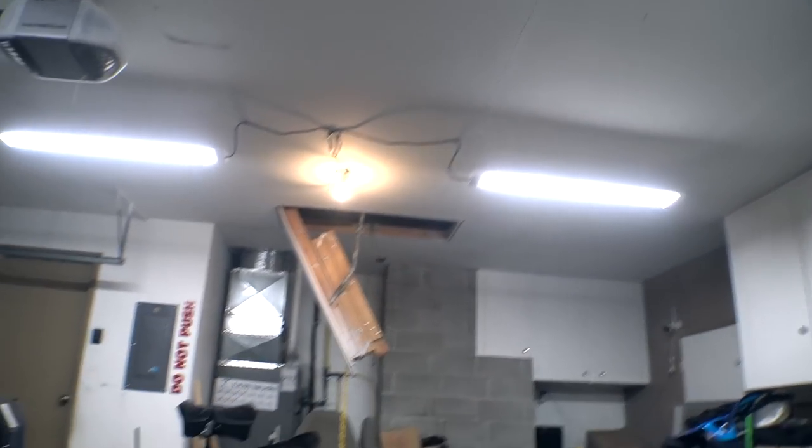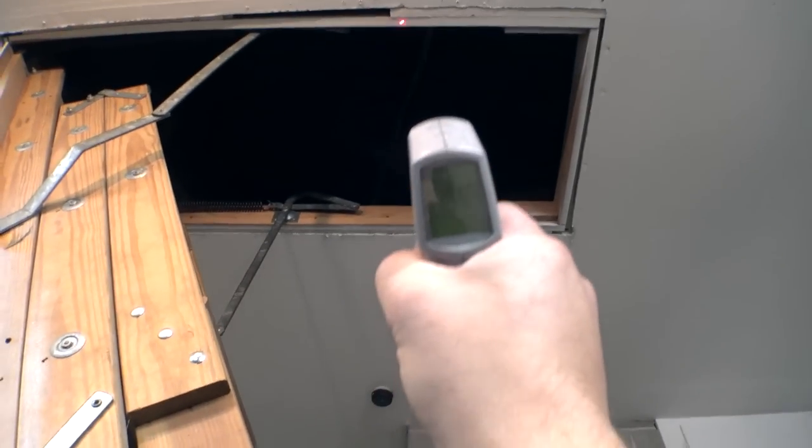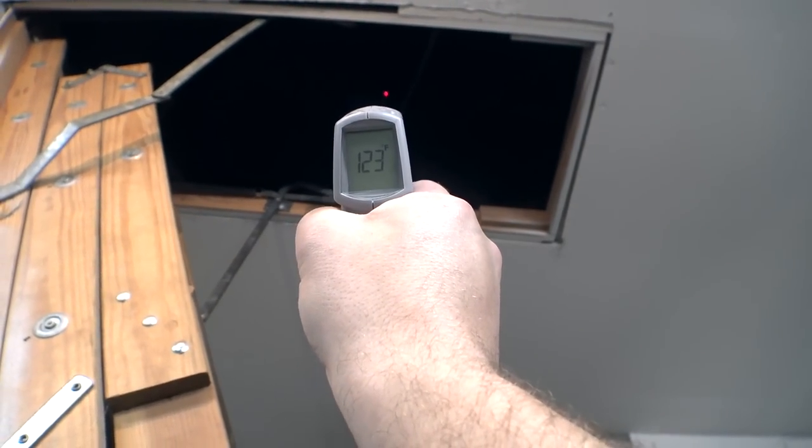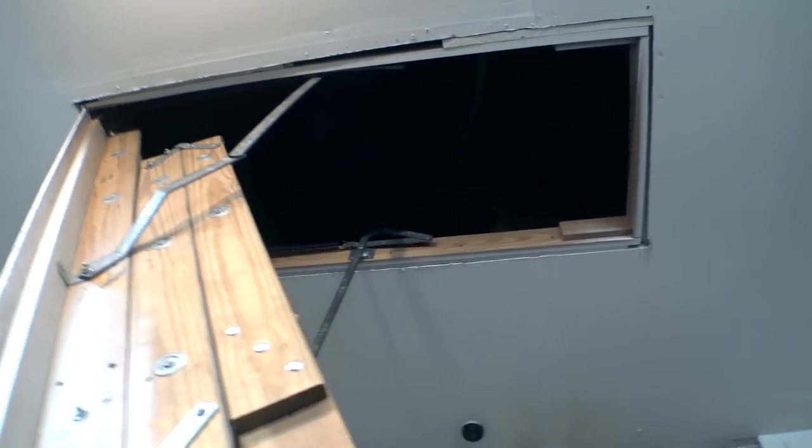It's about 92 degrees in the garage right now. I think I'm going to set up the folding table outside. Temperature up in the attic is at 127 — it's coming down a little bit.